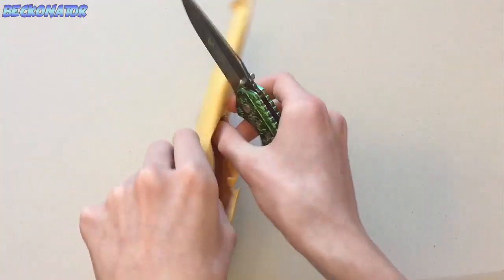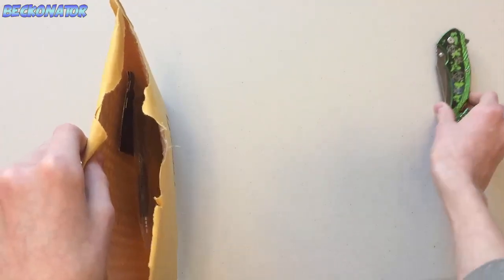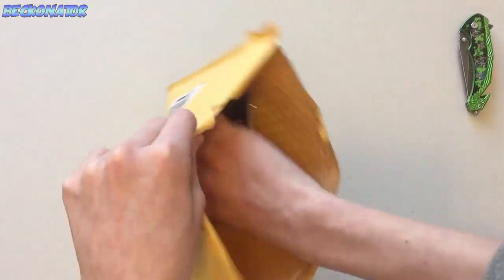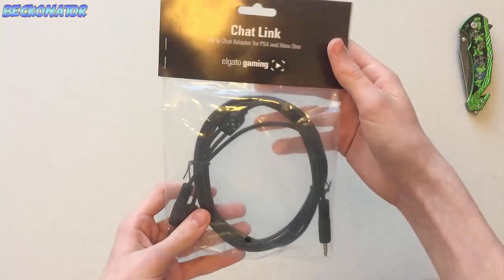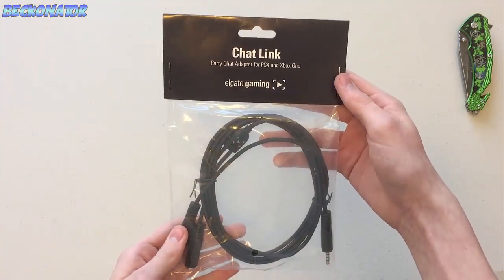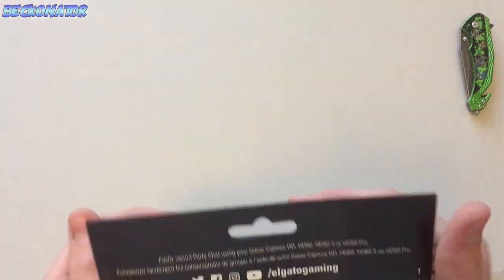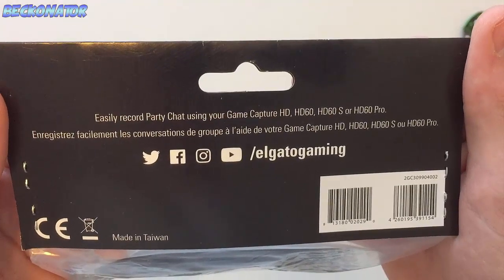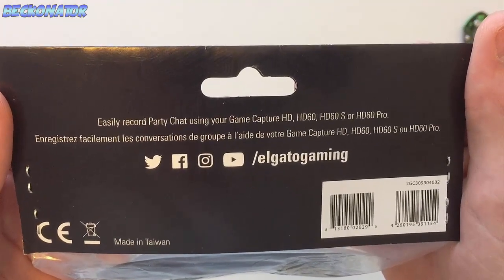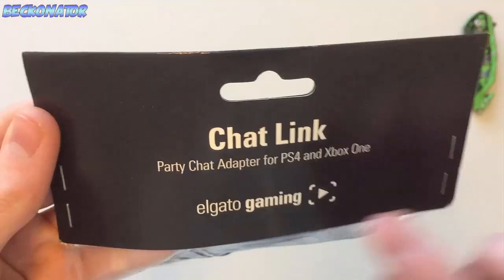It came — and honestly guys it's like 10 bucks — and it's just this little simple cord that makes life easier for pretty much anything. So if you're on Xbox One or PlayStation, I highly recommend it. That's literally what it looks like, nothing else in the box. We have the chat link party chat adapter for PlayStation 4 and Xbox One by Elgato Gaming. The back says 'easy record party chat.' I'll show a test video at the end.